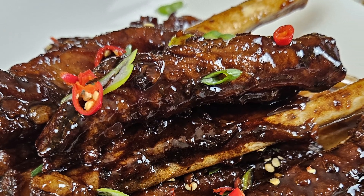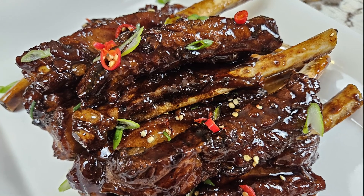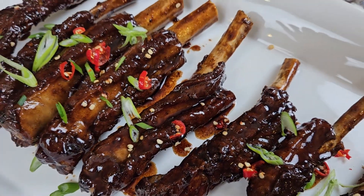Hello and bah humbug. Today we'll be making jung jung spare ribs, which is a sweet and sour sauce made out of Chinese black rice vinegar called jung jung or ching keng.